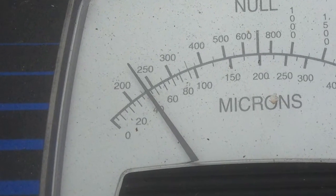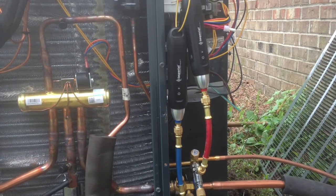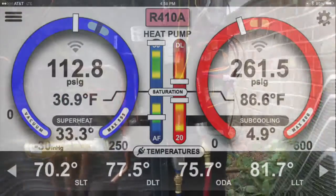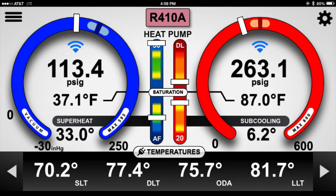We got the manifold in parallel with the wireless pressure probes and got our startup going. I did neglect to zero the wireless pressure probes before starting — I just completely forgot to zero them and had already started pulling vacuum. The first set of numbers shows the manifold with the grayed-out Wi-Fi icon; the blue Wi-Fi icon shows the pressures and temperatures coming off the wireless probes.